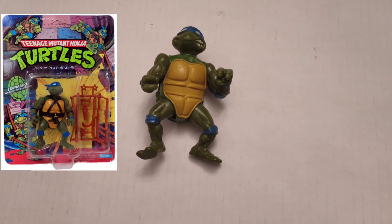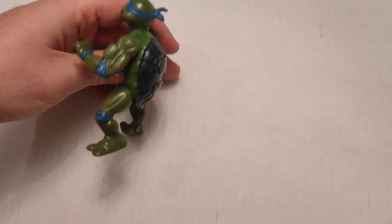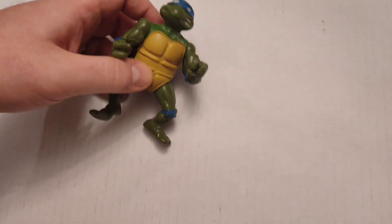I'm going to start off with the original batch. This is obviously Leonardo, because of the blue coloring on it. But otherwise, I lost his swords, and I lost his belt with an L on it.